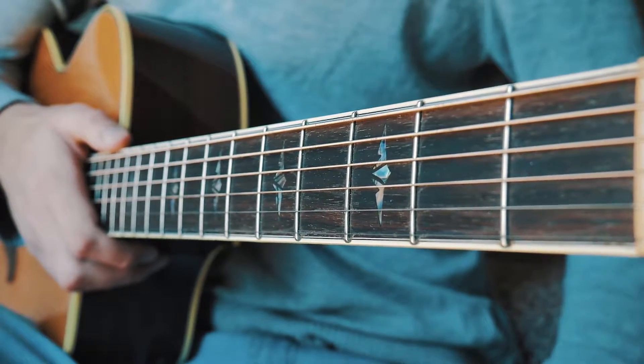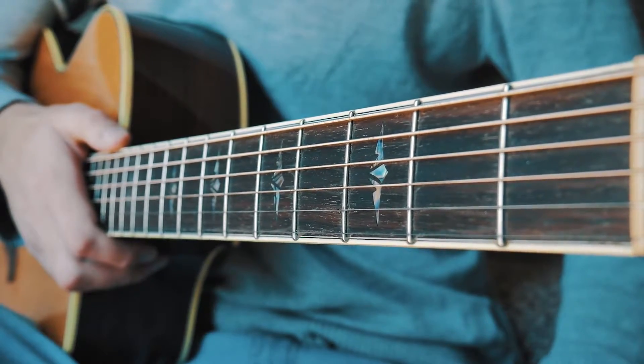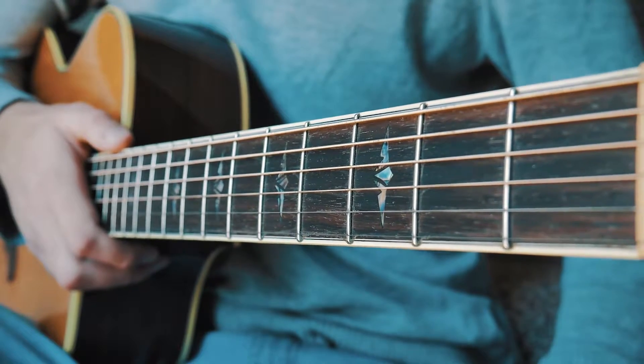What's up guys, Groovy Guitar Dude here with a beginner lesson on how to play New Year's Day by Taylor Swift. I'm also going to have a link to some free gear as well as a full written walkthrough for this lesson linked right up here. The first thing you want to know is that we're going to be in standard tuning and we will not be using a capo.